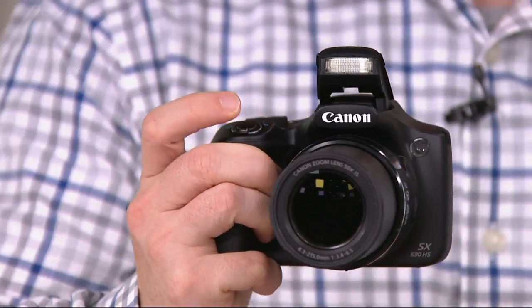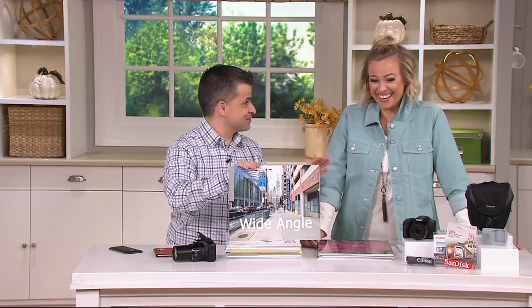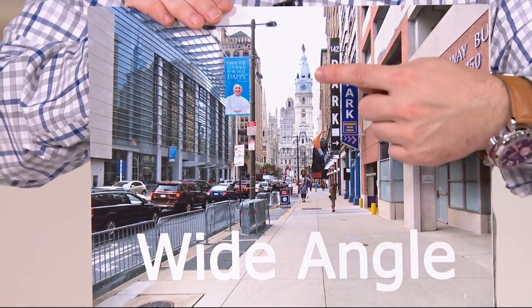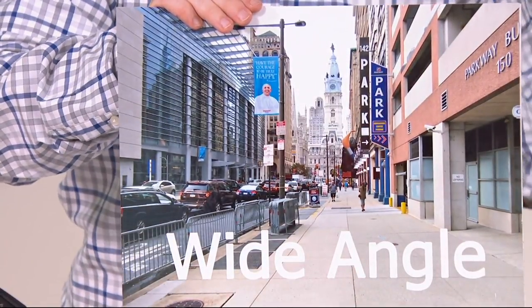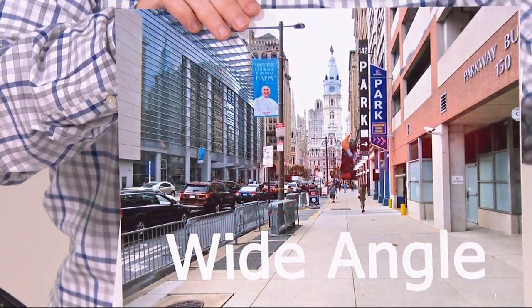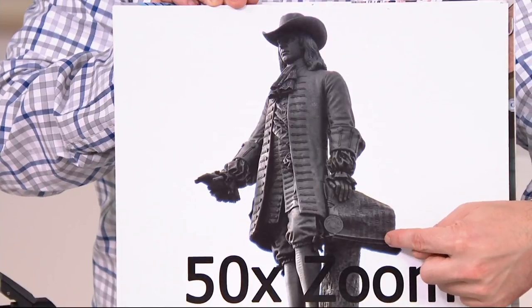Super zoom and no swapping out lenses. Here's a shot to give you an idea — you're familiar with Philadelphia? So here is a wide shot. Your smartphone can do this shot; pretty much any camera can. But if you look all the way up here, there's a person on the building — that's a William Penn statue on top. With a smartphone, this is pretty much as far as you can go before the photo gets unclear. But with the Canon, we can go from this to this — you can see all the detail, everything's sharp and clear. You can even read the words on the statue itself.